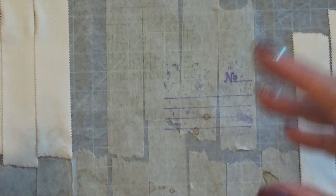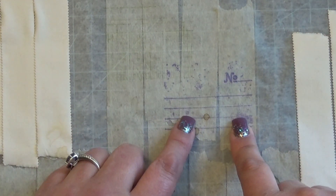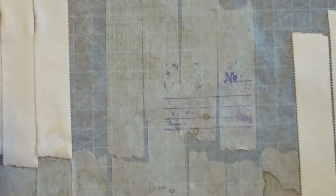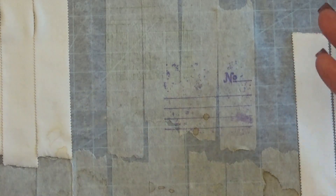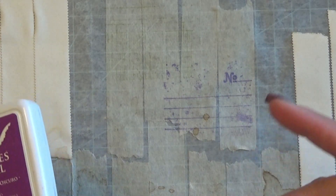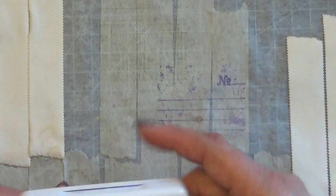You can definitely stamp on this, and I'll run my finger across — it's not smearing. I wouldn't probably use distress inks unless you want a mixed media look. But if you want to stamp on something like this and have it stay there, I would recommend using an archival ink because then you know it's going to stay and it's permanent. So if you do decide to do mixed media on top of it, add any other wet mediums or water, this is going to stay the way it is — it's not going to smudge.